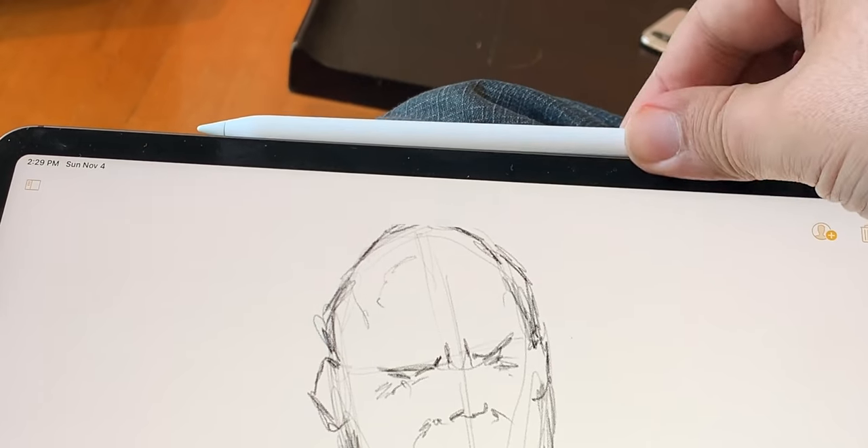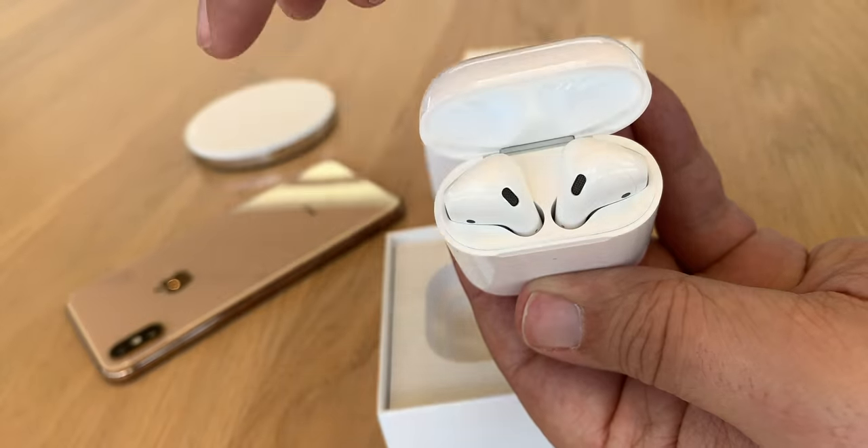I have a Qi charger on my desk, so if my iPhone isn't in dire need of topping up — which it usually isn't — I started just dropping my AirPods there instead. They also often aren't in dire need of topping up, but since they're newer and shinier, they're getting preferential treatment for now. It feels like the same type of magic as Apple Pencil 2 or the AirPods buds themselves.